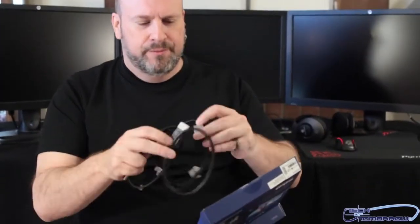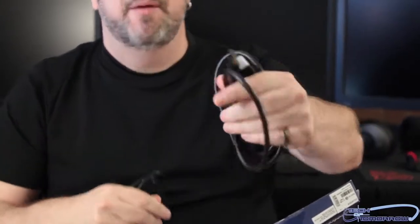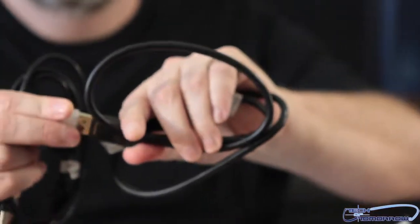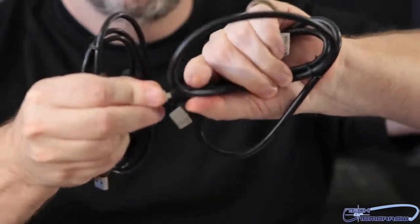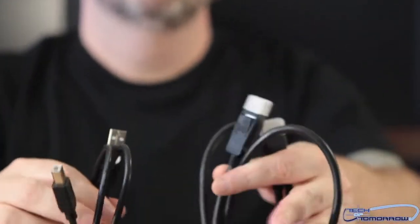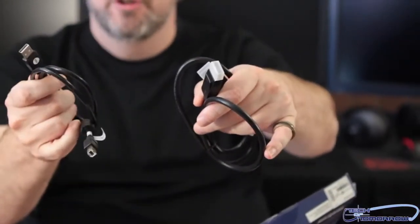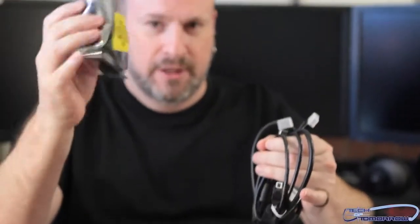Check it out — two cables: DisplayPort and a little end cap. I'll get the same connection on every end. And then we've got the USB cable. So these two cables plug into the back of your system — one into your video card and one into your computer. This one is actually your power.